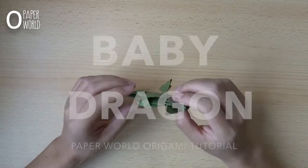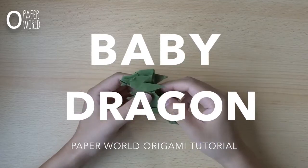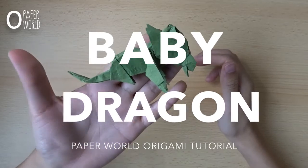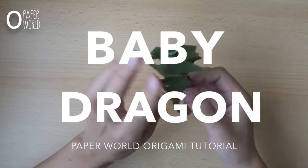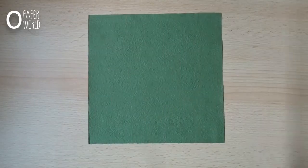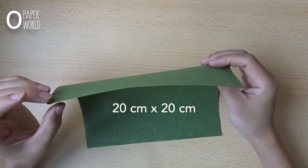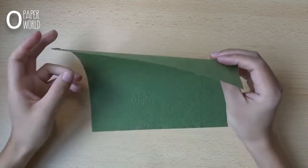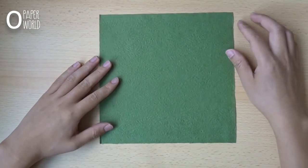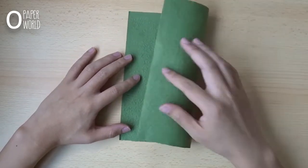Hello everyone. In this video I want to show you a very interesting model — it's a baby dragon, a little bit cute baby dragon. For this model I use quite light paper and a big one. First, fold the paper in half like this.